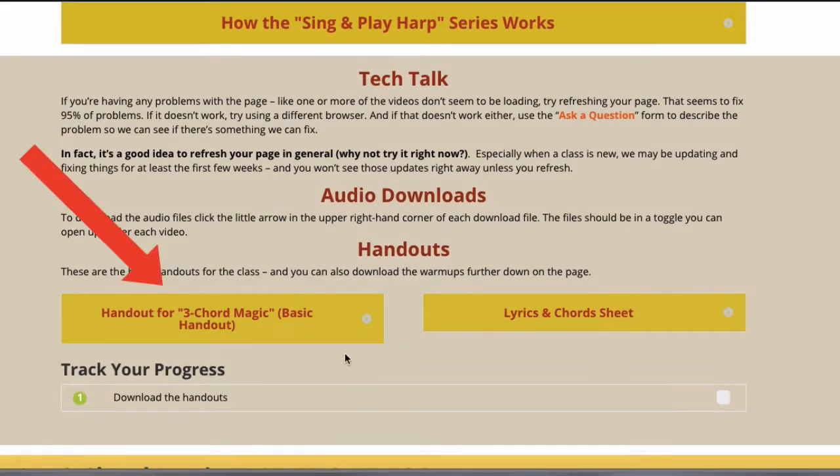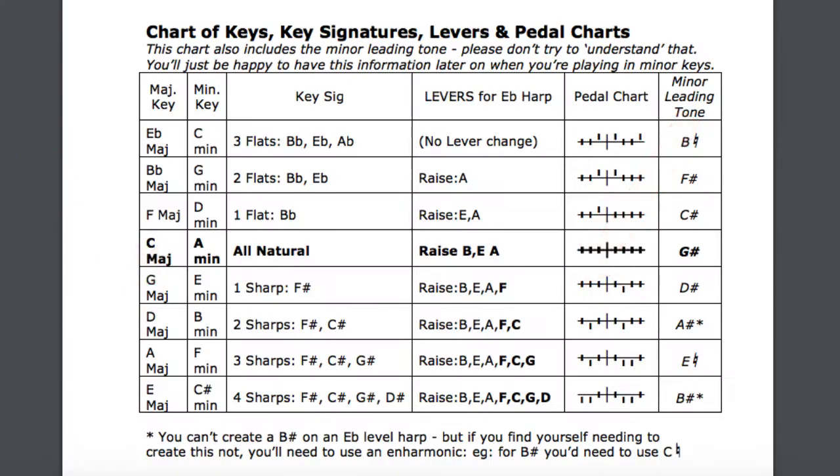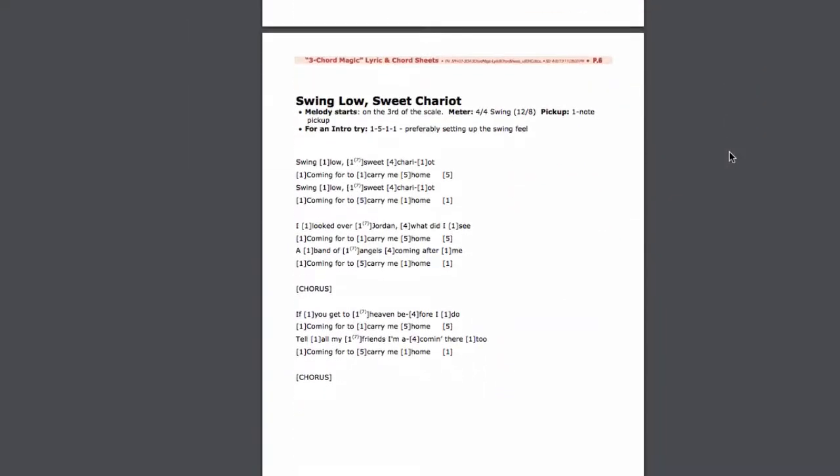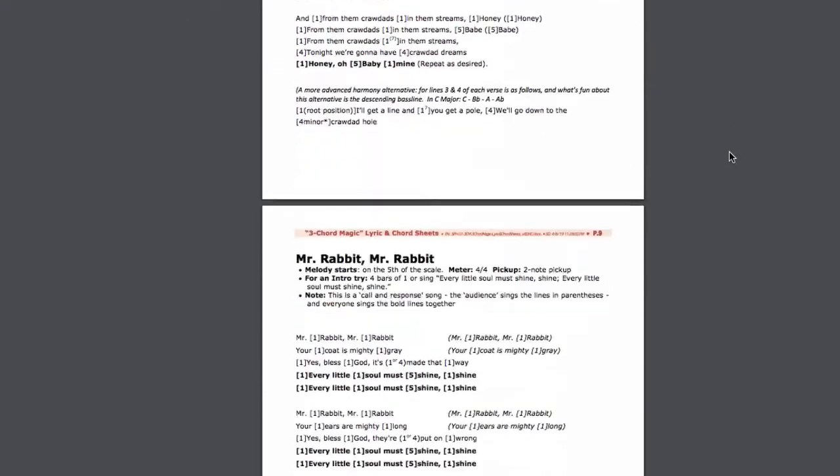Here you'll get the basic handouts for the class. You get a chart to help you set your levers and pedals for any key, a grid for learning the three-chord magic patterns — which will make sense to you after you take the class, I promise — and a lyric and chord sheet for all the tunes we use in the class.